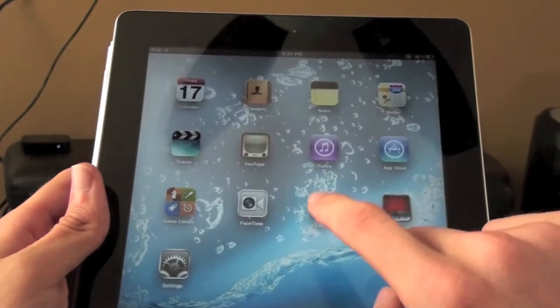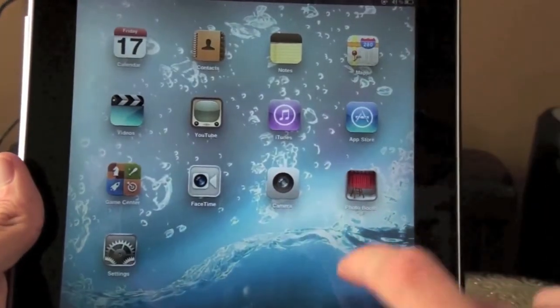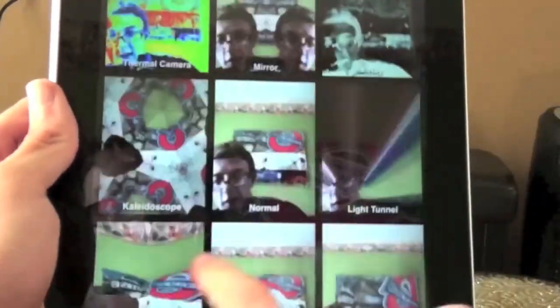The front facing camera — let's look at that camera app. It's pretty smooth actually, really good quality. And the back camera as well. It's pretty smooth and it's got FaceTime on it. There's also Photo Booth, which is a fun little app to play around with. You guys can tell it's pretty powerful just by looking at all the effects it can do.